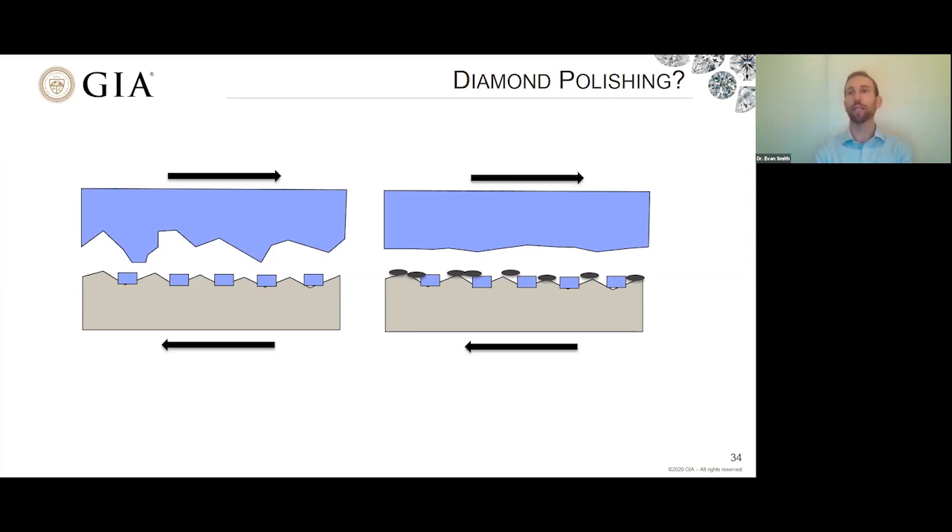This is still an active area of research — people are still trying to understand exactly what the wear mechanism is that allows diamond to be polished. This matters not just for understanding gem polishing, but for technological applications: polishing diamond windows for lasers or optical devices, diamond lenses, or diamond components in timepieces where hardness and wear resistance are desirable. For all of these applications, you need to be able to polish excellent surfaces on diamond. That's why diamond polishing continues to be an active area of research, and it's interesting that we don't fully understand the process.